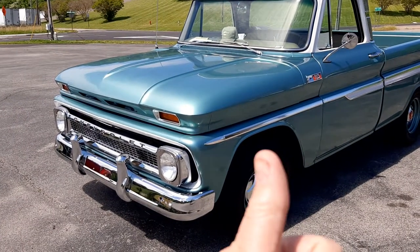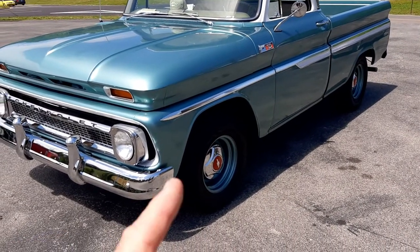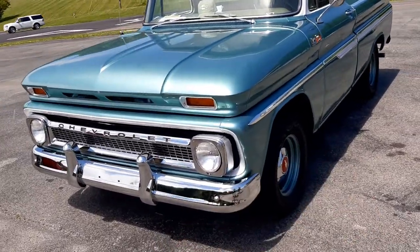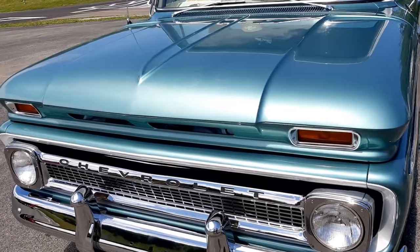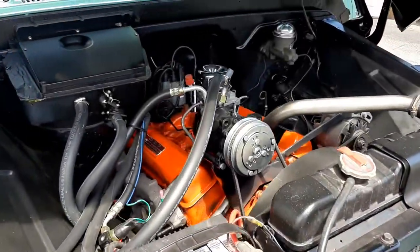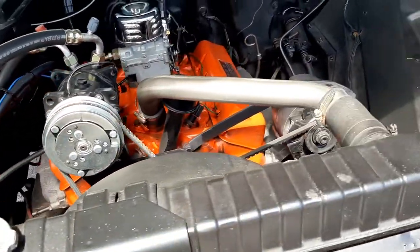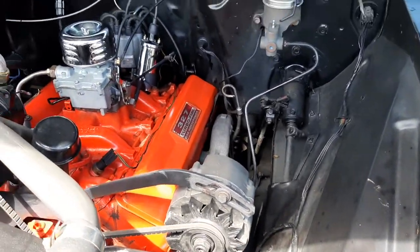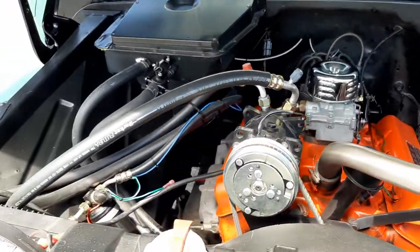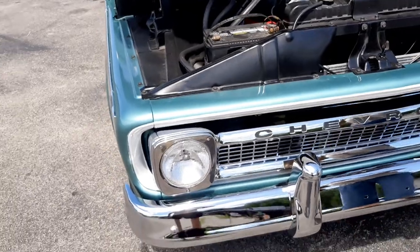I appreciate you watching. Give me a big old thumbs up if you would, subscribe to the channel, leave me a comment — let me know what you think about this 65 Chevy truck. I was going to raise the hood, but I didn't ask him first. I don't normally touch nothing unless I ask first. Ain't she a beauty? Wish it was mine and it's paid for.